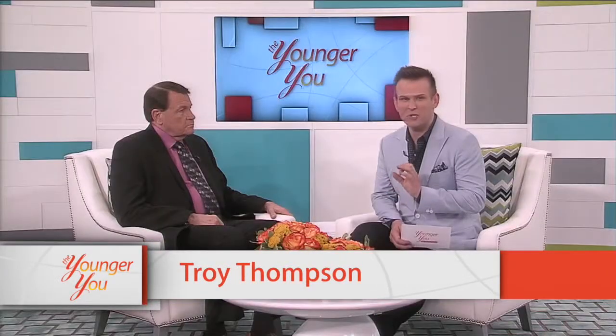Welcome to The Younger You. Today on the show we're going to be talking about a non-surgical facelift. More specifically, we're going to be talking about ultralaser lifts, which combine a couple of different advanced technologies in order to achieve a full facelift without needing surgery.